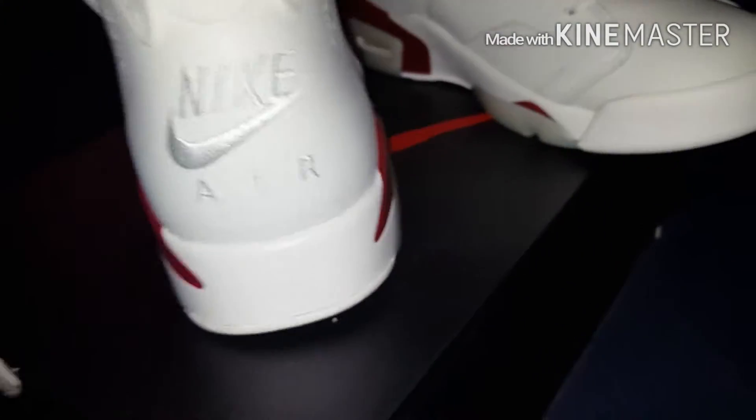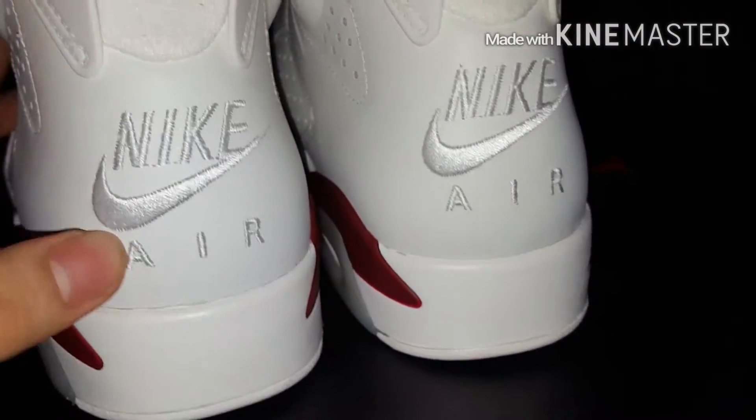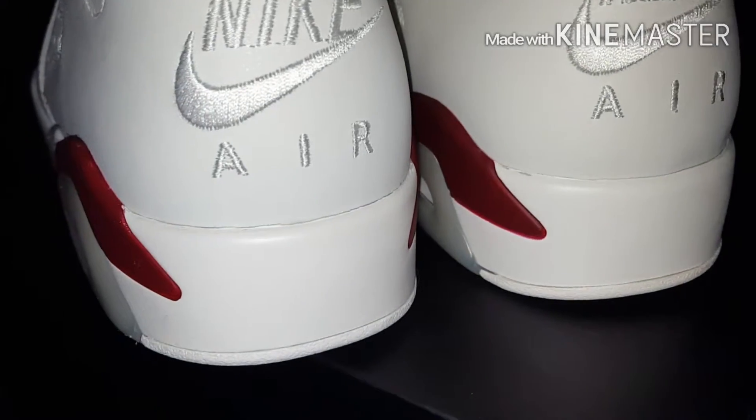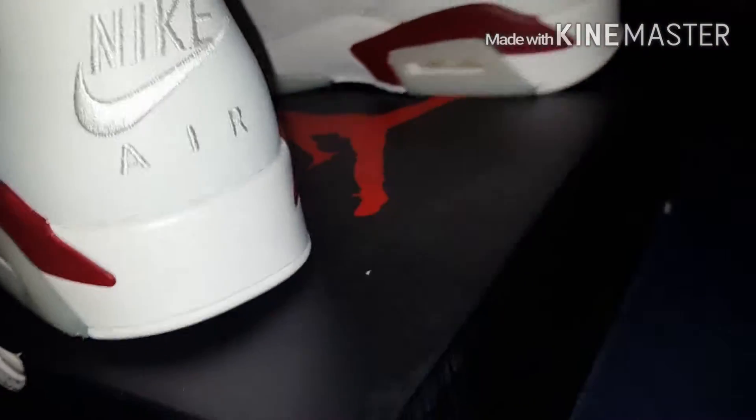Probably the one reason why everyone is excited about these — the Nike Air on the back. Pretty cool. These are the first time these have re-released since, I think, '91. Pretty cool.